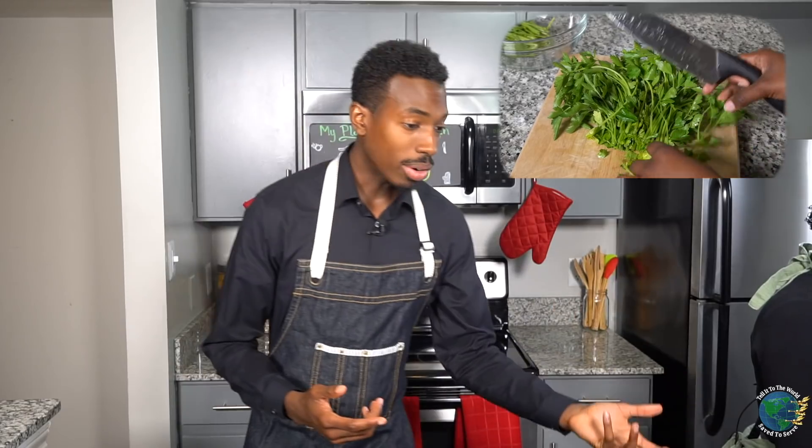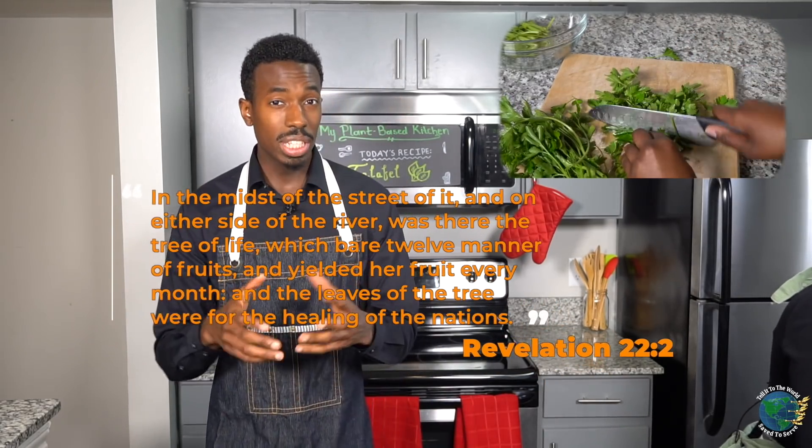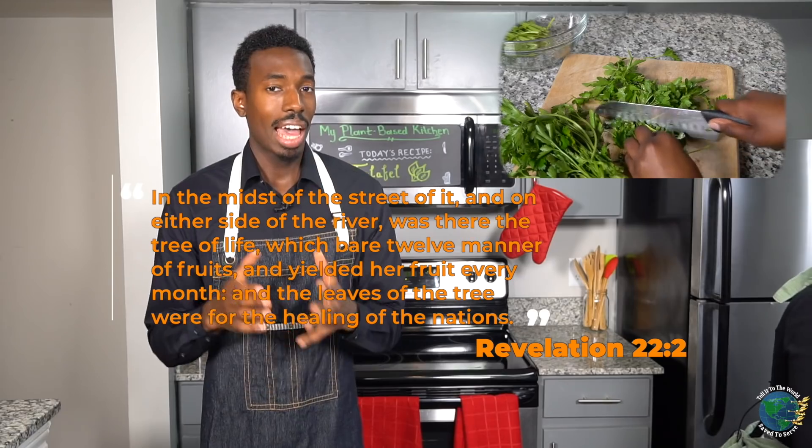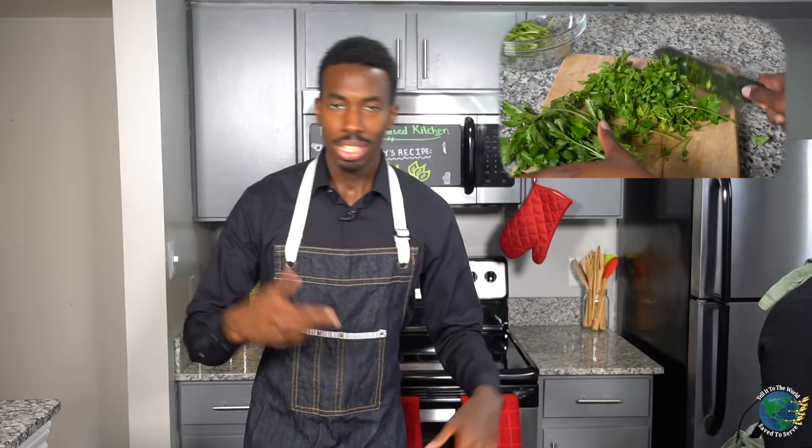Revelation chapter 22, verse two — because the Bible is our health manual. Everything we eat and all the way we eat comes from the Bible and its principles. Revelation 22:2 tells us that the leaves of the tree of life have healing properties. Therefore, the healing of the nations. So if those trees and those leaves have healing properties, the trees and leaves on earth also have healing properties as well.